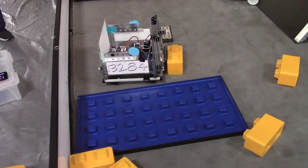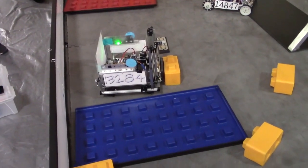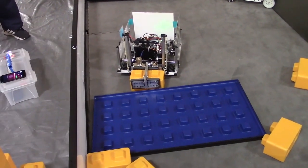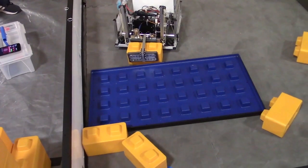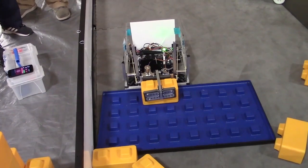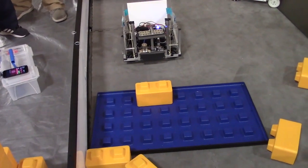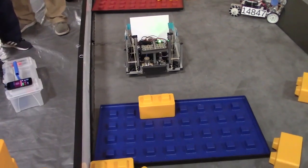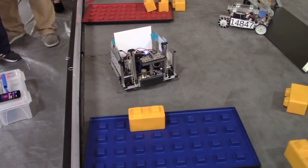We wanted something that was compact and able to grab very well. Can you tell me a little more about the elevator on your robot, and why did you go with the linear slide type? We were thinking about using a rack and pinion, but they don't move up and down very fast, and it's hard to make them go higher — you have to add a lot more stuff. With this, you just add a couple more parts and stages, which makes it really easy.